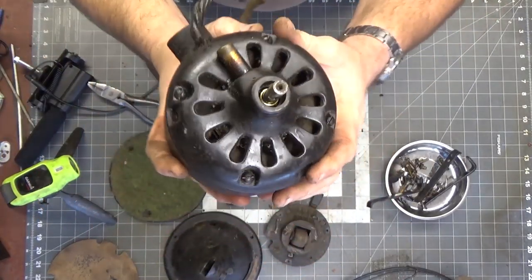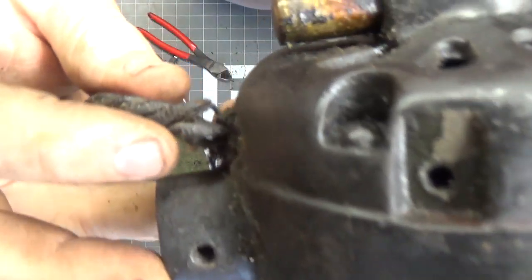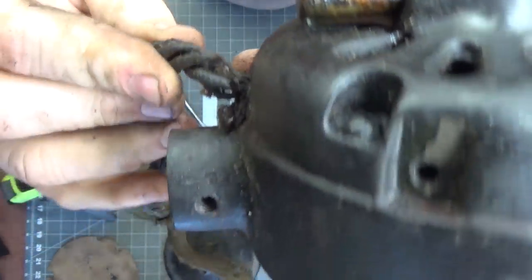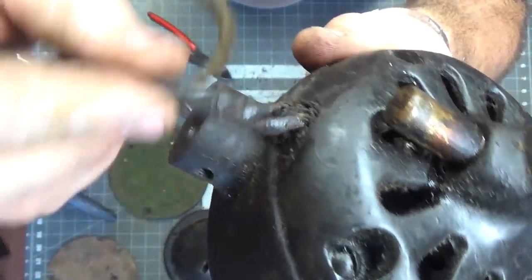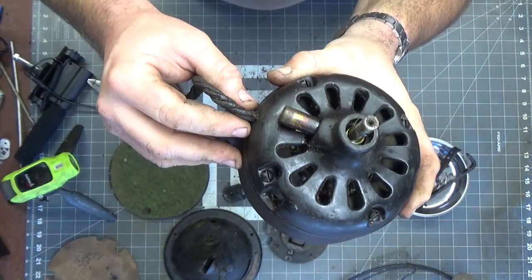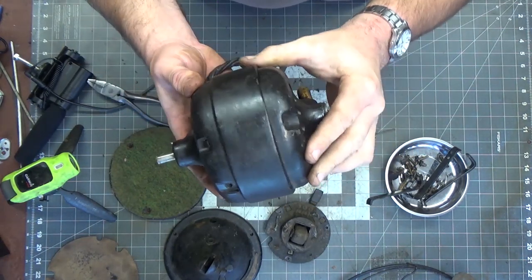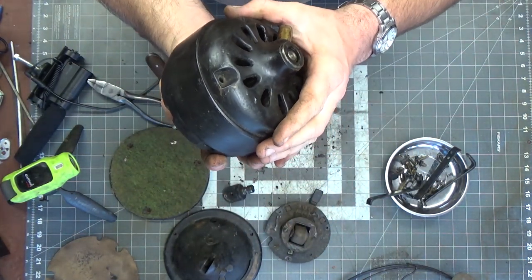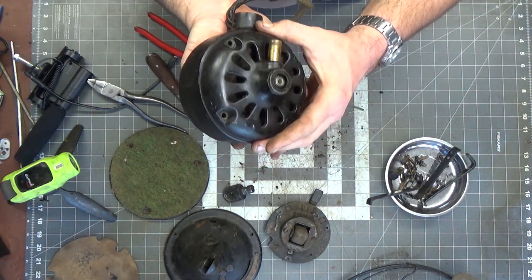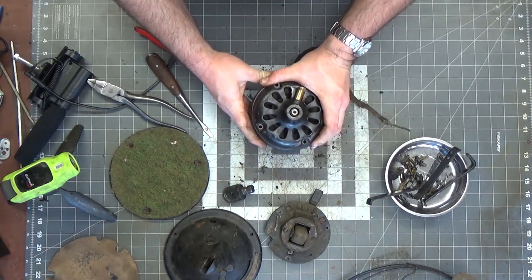I've got it all disassembled. You can see there's completely no insulation left on this — it just flakes away. So I've got uncontained, uninsulated wires running right into the front of this motor. I've got the back screws out now, and this has probably been painted, so I'm not sure if that'll help hold it together, but we're going to try to get it disassembled.